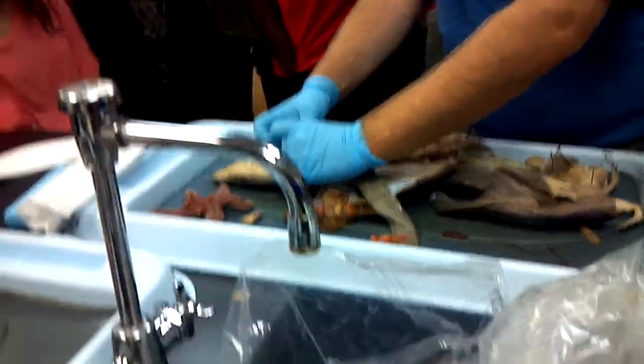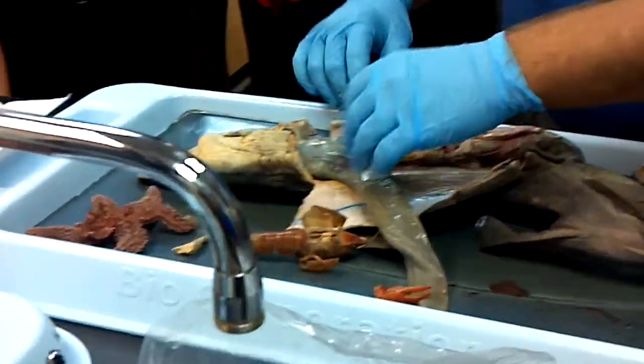We have the heart, liver, and we've got three lobes — left and right, and the medial.